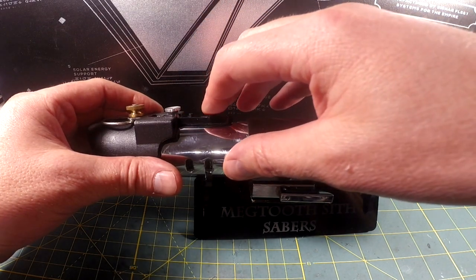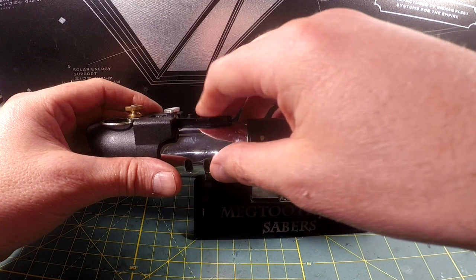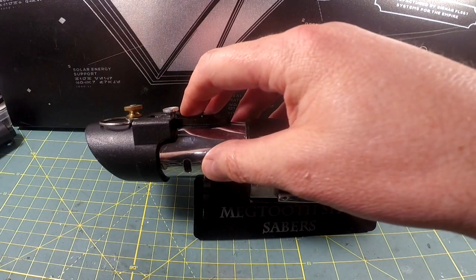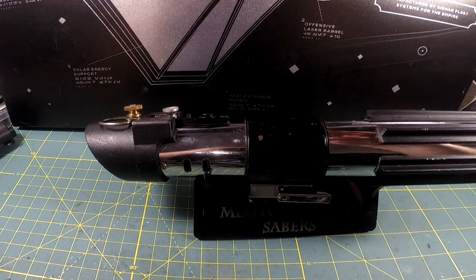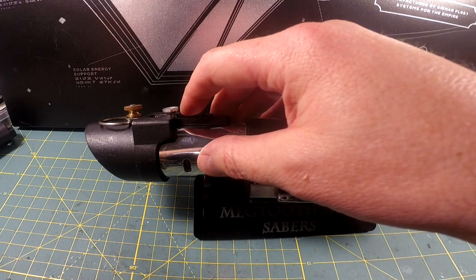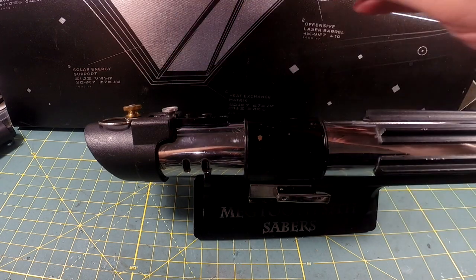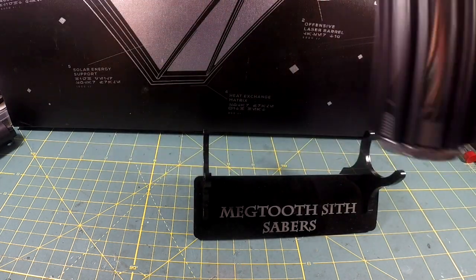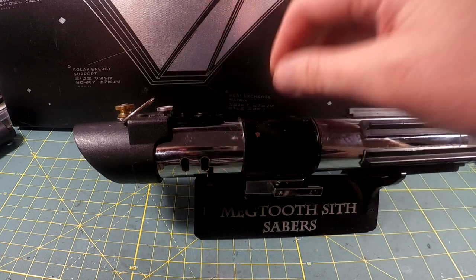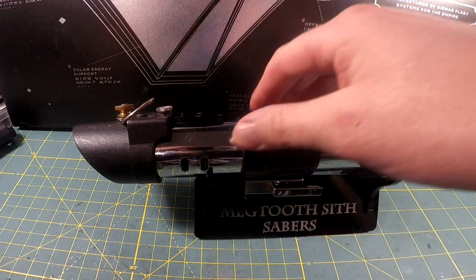Blaster blocks is a brief press of the auxiliary. To retract the saber, press and hold the power button. If you want music playing while you're messing around with the saber, press and hold the power button for two seconds before you initiate the saber to start your background track. Then ignite the saber and you can play with the saber while the music's going. You can only turn the music off when the saber is in its off state. To change fonts, press the auxiliary button while you're off.